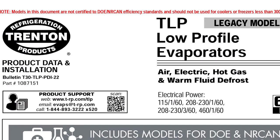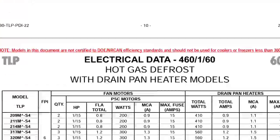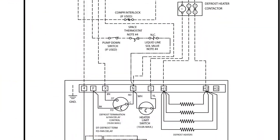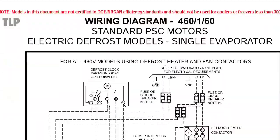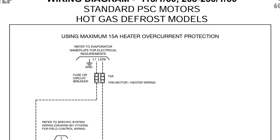We're looking at the TLP evaporator wiring diagram. You've got to scroll through and look for — in this case — we have hot gas defrost wiring diagram. It's electric, electric, electric, electric, electric — hot gas right here.